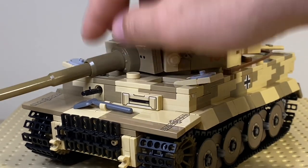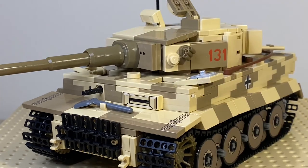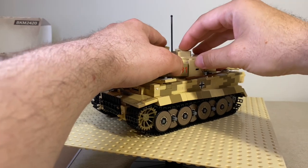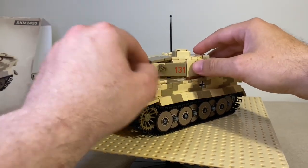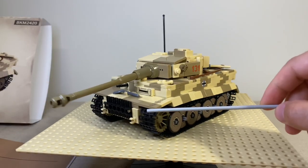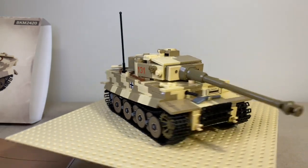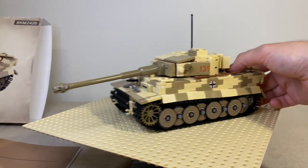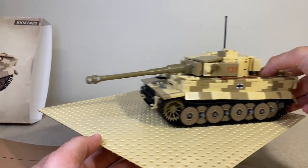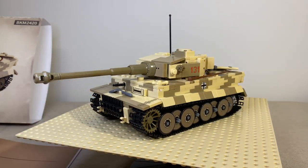The gun can actually decline and incline and it works fine. Let's close the hatches and go through the rest of the model. At the bottom, this is all LEGO track links, and it rolls very nicely. There's a smooth surface here — we have an upside-down LEGO base plate — and it rolls really well. Definitely big props to the designer of this kit.